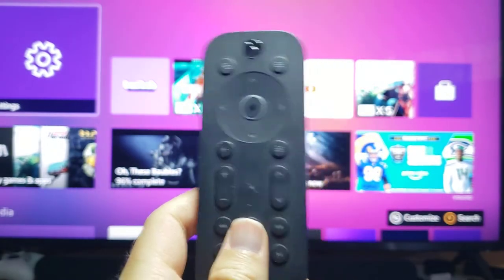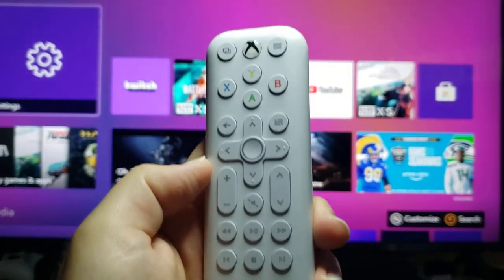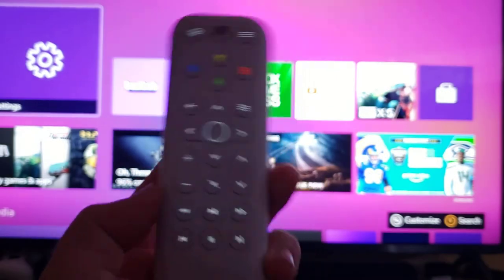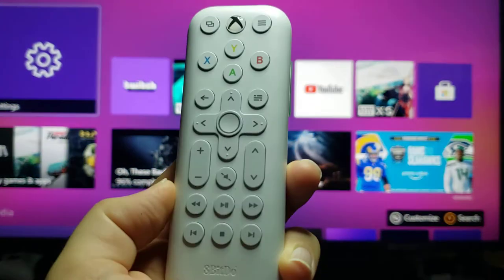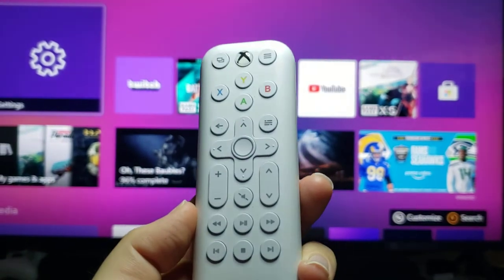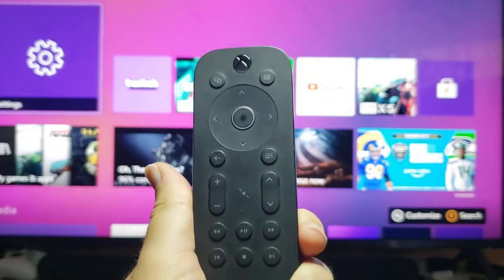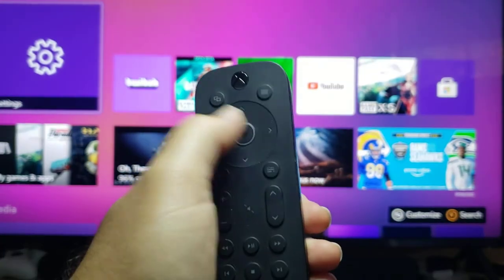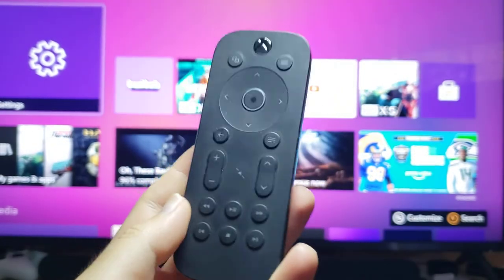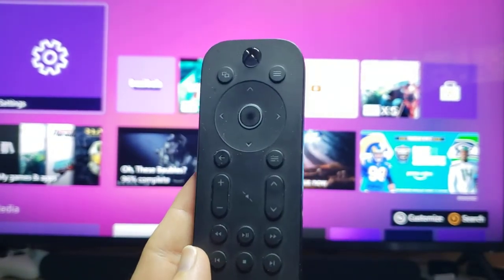The cool thing about the Xbox media remote and the 8-Bit Doe media remote is that they kind of glow in the dark — not because they have lights, which was super cool and another reason I bought the media remote. But sadly, the Xbox media remote finally gave out. It still works once in a while as a backup, but some buttons don't work. Some apps require inputs from the face buttons — A, B, X, and Y.